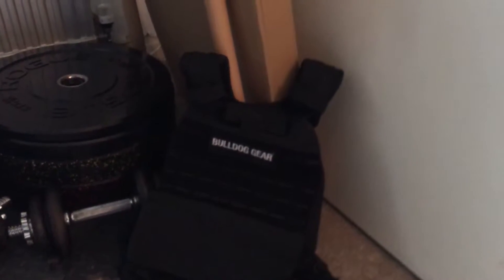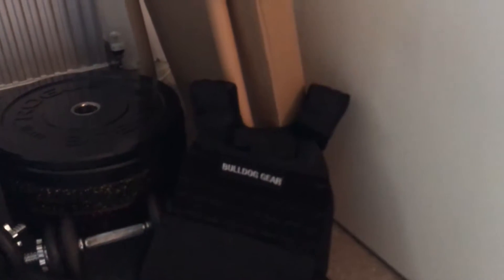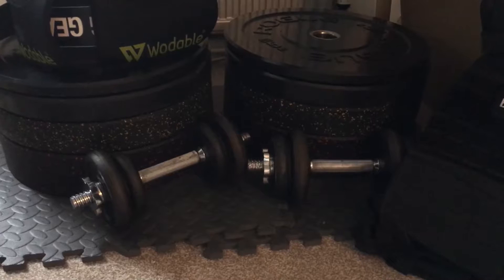First up is the weighted vest from Bulldog Gear — weighs about 20 pounds, which is just under 10 kilos. It's handy when I just want to get my pull-up strength up, as wearing it makes it ten times harder.